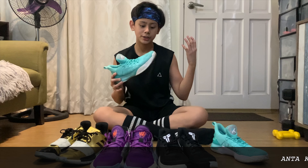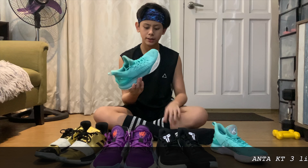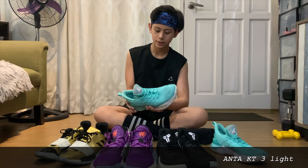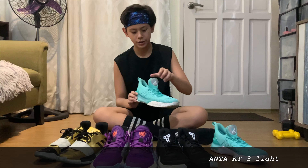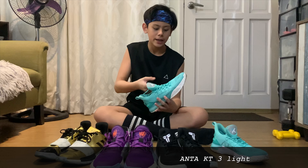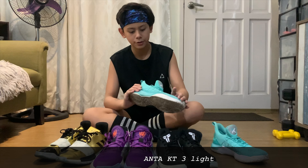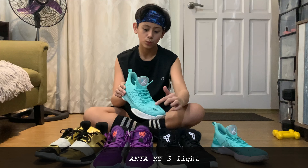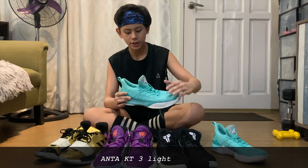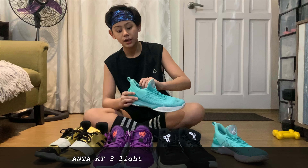What I like about it is, by its name, it's light — sobrang gaan niya and malambot. As you can see, malambot yung midsole, plus yung cushioning, yung sole din sa loob malambot. And ang pinakamaganda dito is breathable yung paa mo, kasi marami siyang holes — yung base niya puro butas — may air ventilation sa loob.